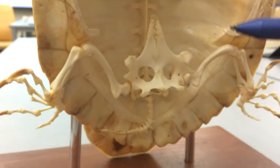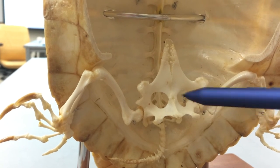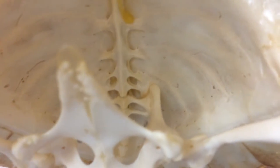Moving down, we're going to look at the pelvic girdle. We have the pubis at the top, ischium on the back. Now going deep into the shell is going to be the ileum.